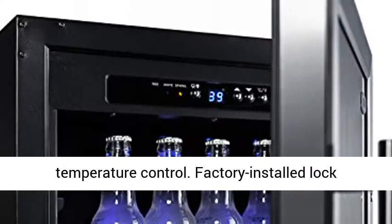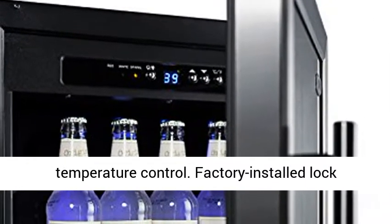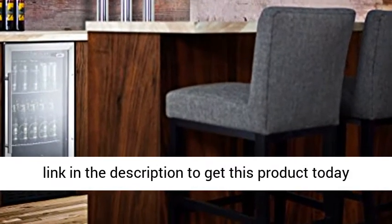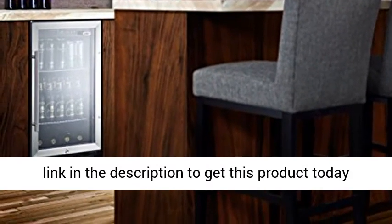Digital thermostat offers precise and convenient temperature control. Factory installed lock provides security you can count on. Click the link in the description to get this product today at the best price.